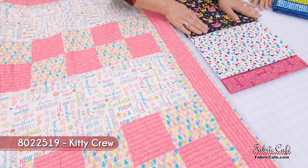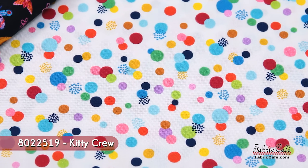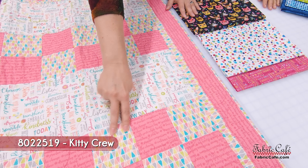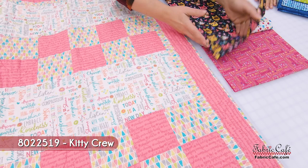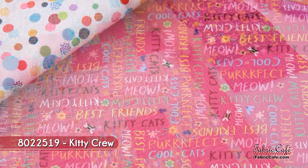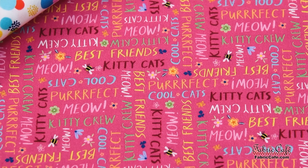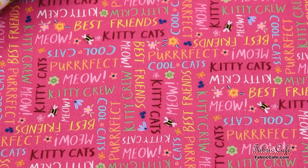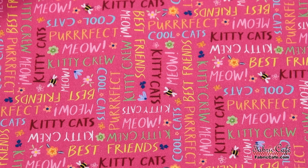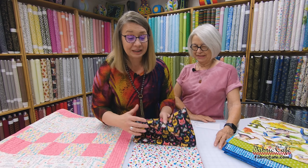Our number two fabric, which kind of looks like cat toys to me, will go in the four patch in the lighter place. And then our number three is this great pink which will go everywhere the pink is. This has all kinds of fun words on it — we like to look at our quilts and read and look at all the little design details on the fabric. So it's going to make up a really cute quilt really fast.